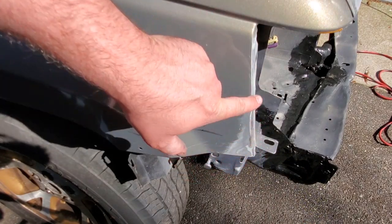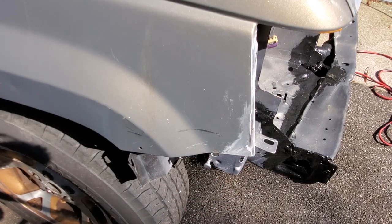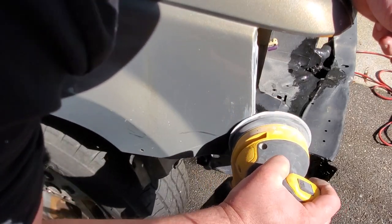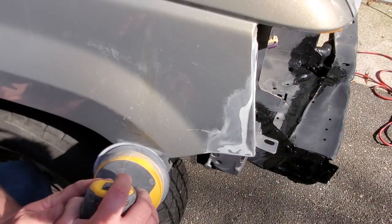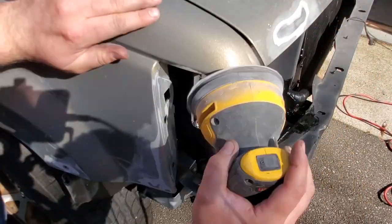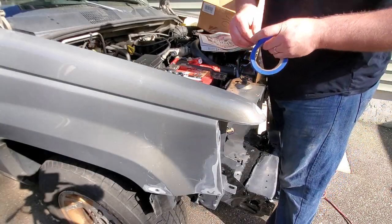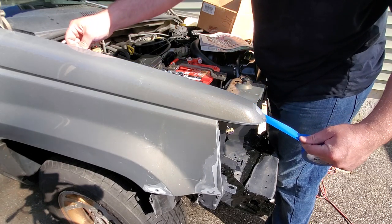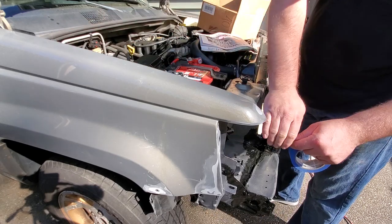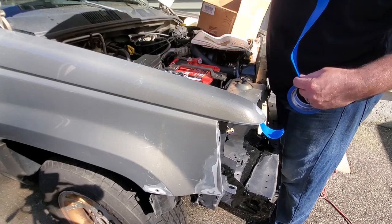Holy crap guys, don't ever get Gorilla Glue on your vehicle paint. You will not get it off. I'm going to take this opportunity with the hood up to mask off anything I don't want to get painted or dirty. So I'm going to use newspaper.